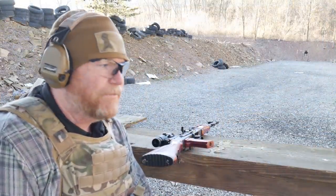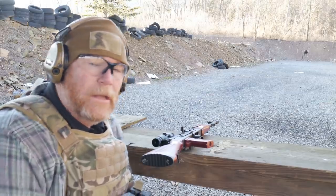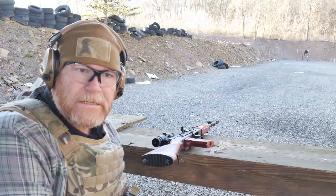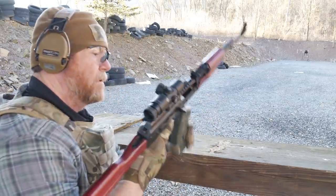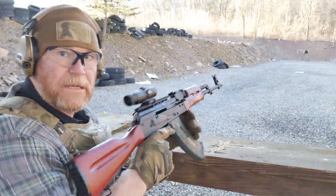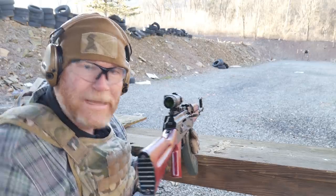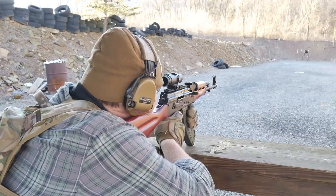All right, we're at the 50-yard line. I've got cameras in the front and rear. We're going to shoot it first with the 124-grain Tiger, which is supposed to be really nice. We've got a new optic on here, zeroed in on a rock, so hopefully we'll hit it. Center mass. Here we go.